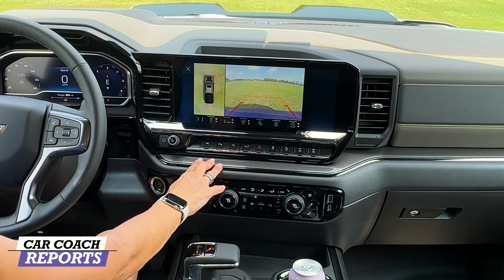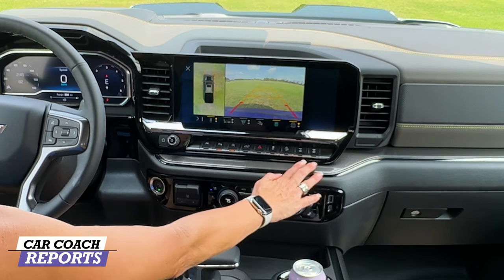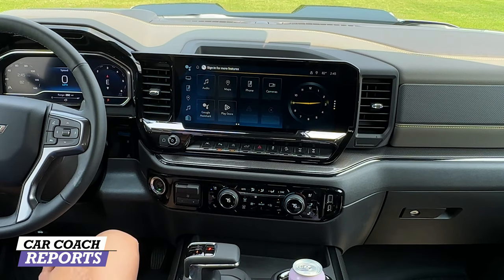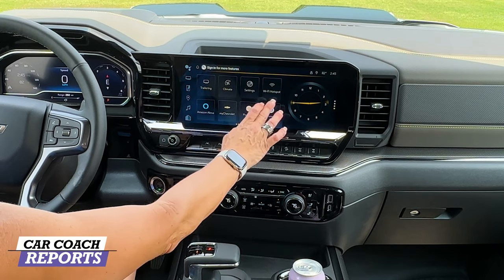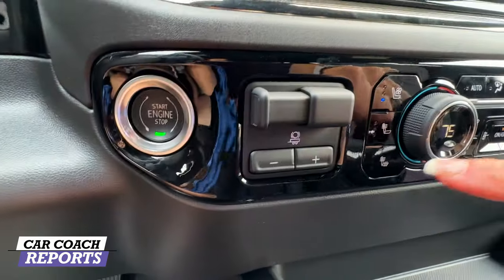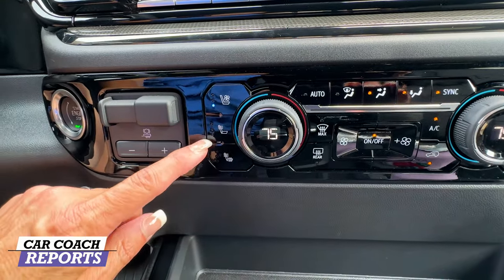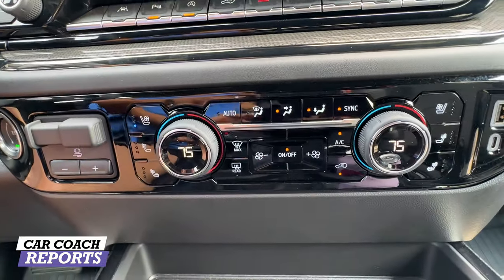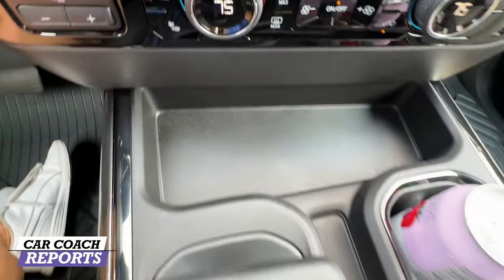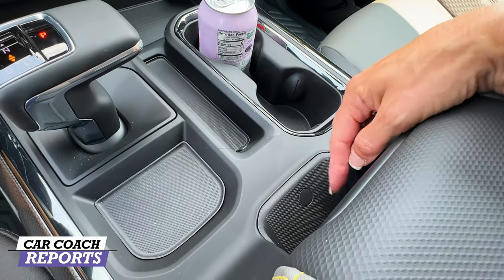Safety features are easy to access: lane departure warning, park assist, auto stop-start (which I prefer off), tailgate lowering, emergency lights, traction control, hill descent, and locker buttons. There's an actual physical volume knob, Google Assistant, and Google Play. Additional settings include Wi-Fi hotspot, Amazon Alexa, and the My Chevrolet app. Below that is the start-stop button, trailer brake controls, and full climate control with heated and ventilated seats. USB and USB-C charge ports are present. Storage includes two cup holders, a wireless charging pad, and more storage in the center area.